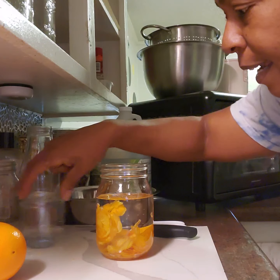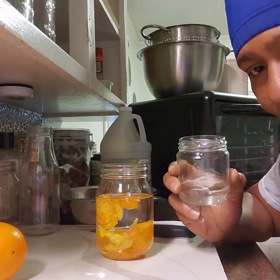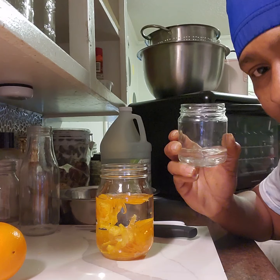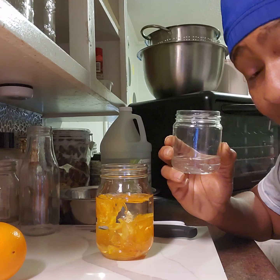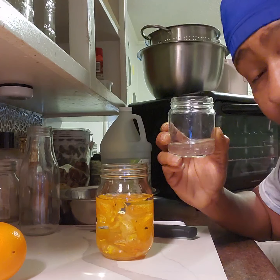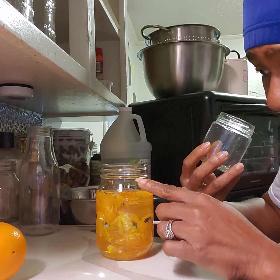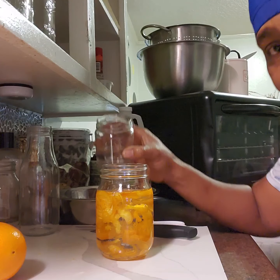Now you're going to add your water. Do not use tap water — tap water has a lot of chemicals in it, like chlorine, and you don't want that in your extract. Use filtered or distilled water. If you don't have a purifier at home, you can get distilled water at Walmart, Kroger, or any grocery store. Fill it to at least a half-inch from the top for head space so you can shake it every day.